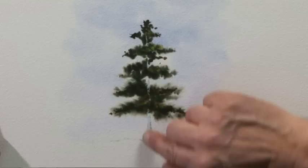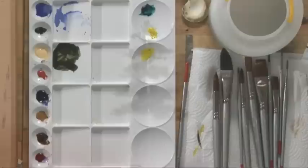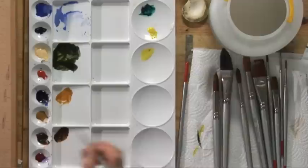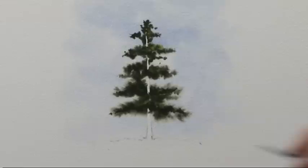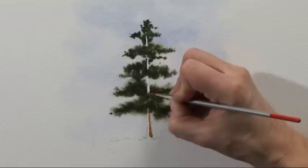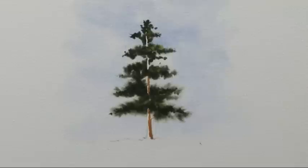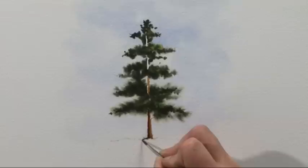Now that all that foliage is dry I'm just going to remove the masking fluid, which gives us those glimpses of pure white paper. Now with the number 2 brush I'm going to mix some colour for the tree trunk — a little bit of light brown colour, some raw sienna and burnt sienna, and for the shadow side of the trunk a rich dark brown, burnt sienna and ultramarine blue. Starting with the lighter colour, the light is coming from the right-hand side so the light colour is on the right of the trunk. And the dark colour, which you have to paint in straight away so that it softens in and looks cylindrical, is on the left-hand side of the trunk.